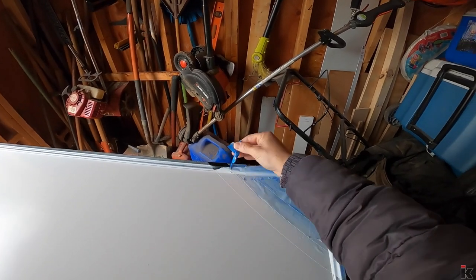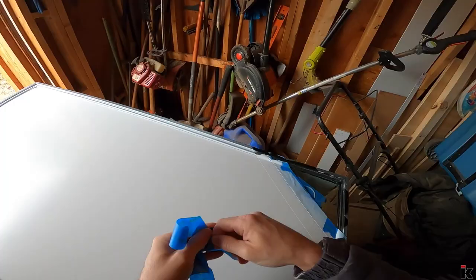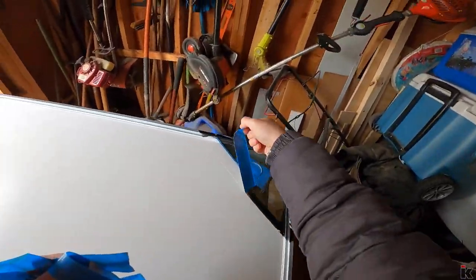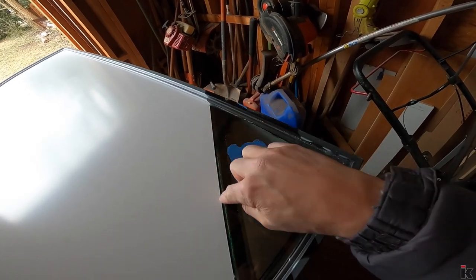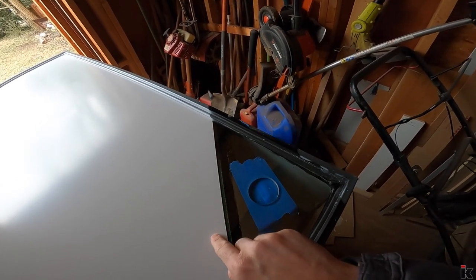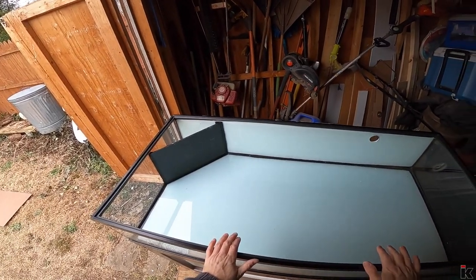First, I'm going to remove this tape. And as you can see, it made a very nice line right on the piece of glass, so all you'll see is white. And with the tank flipped over, everything looks pretty good so far.